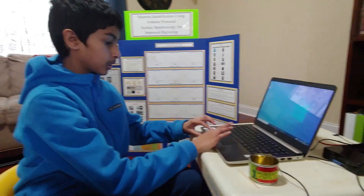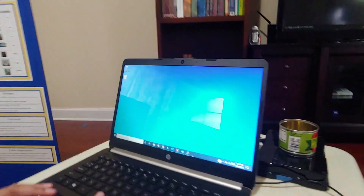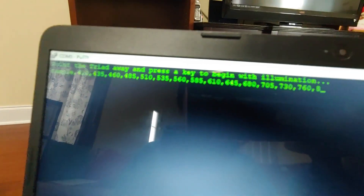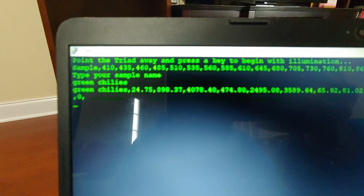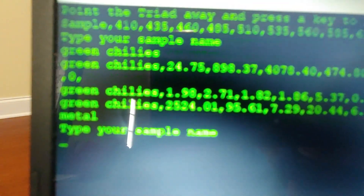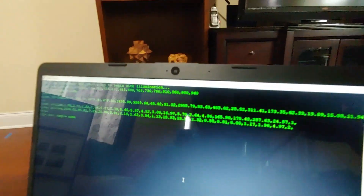Before I go, I wanted to show what the raw data values look like in a PuTTY terminal. I'm going to scan this can of green chilies again. I've programmed it so that pressing J makes it ask for the sample name — I'm going to call it 'green chilies.' Pressing J also stops it once it's finished the scan routine. You can see it scanned as metal. These are the raw data values that the code uses to figure out what material is being scanned.